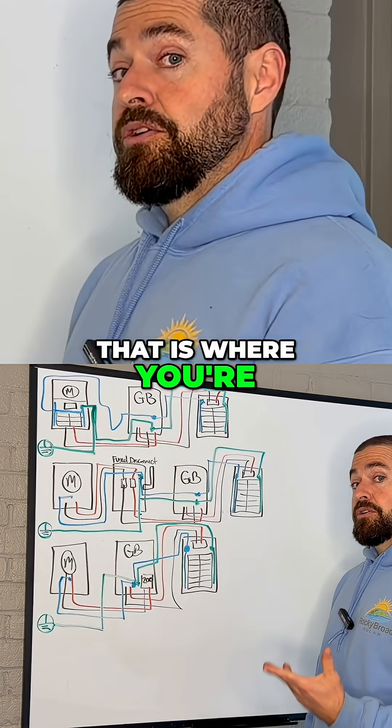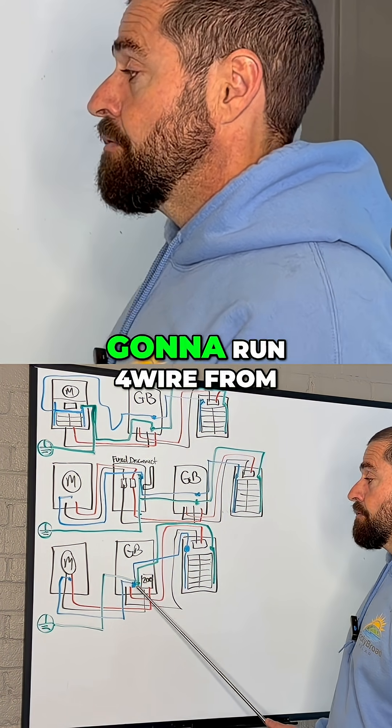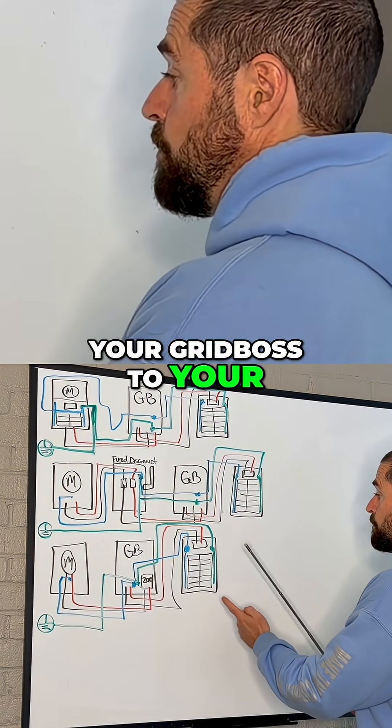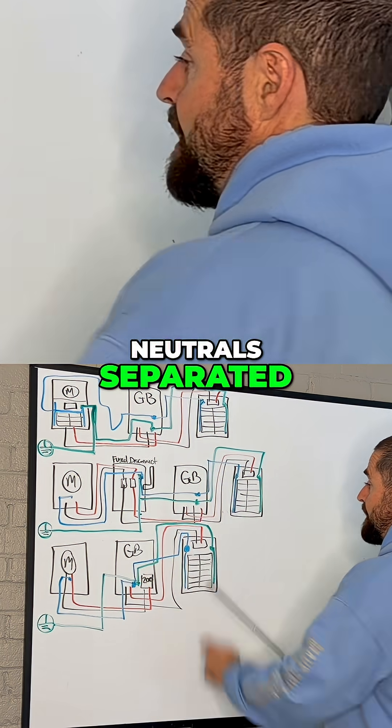That is where you're going to bond your grounds and neutrals, and then you are going to run four wire from your Grid Boss to your backup loads panel, and you're going to keep your grounds and neutrals separated.